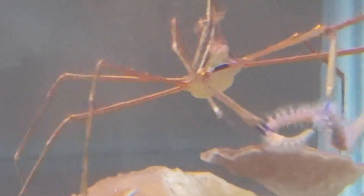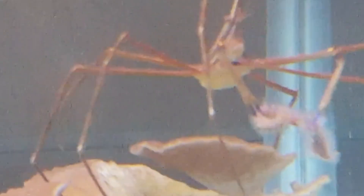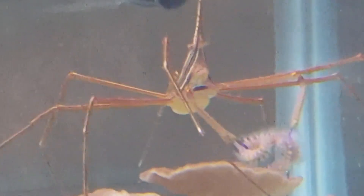What that can be is something as simple as one arrow crab — sometimes they're called spider crabs. They're about 20 bucks, and at the end of the day, they do a real good job keeping those bristle worms, or at least keeping the population of the bristle worms, down to a minimum.